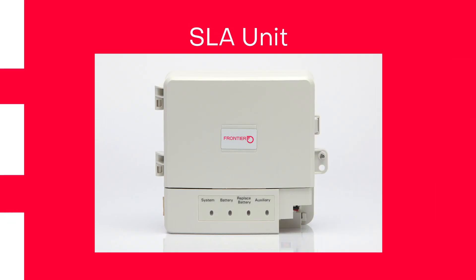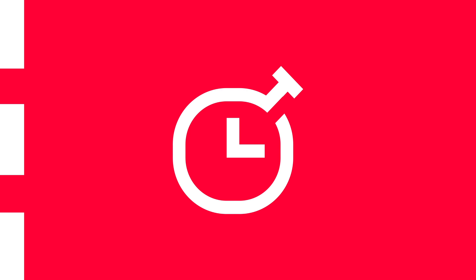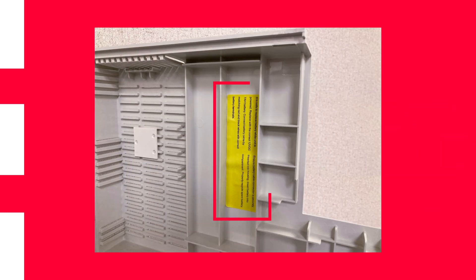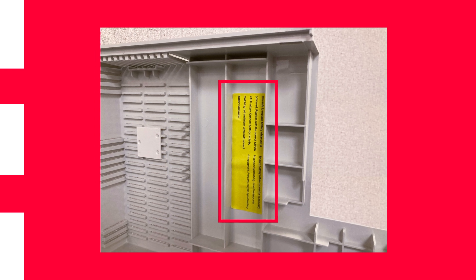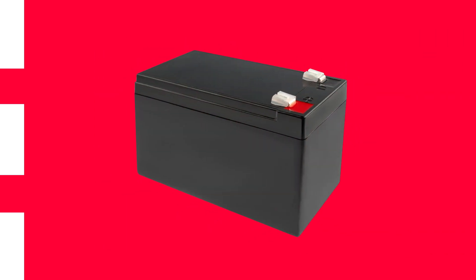If you have an SLA unit and hear beeping, it's time to replace. This battery unit provides backup power for up to 8 hours. Follow the instructions posted on the inside of the battery case to remove the old battery, then install your new replacement backup battery.